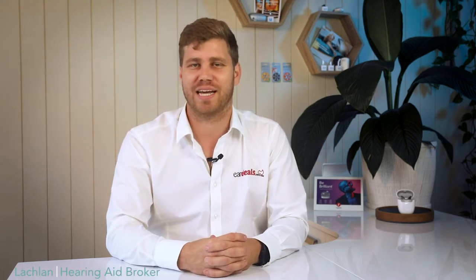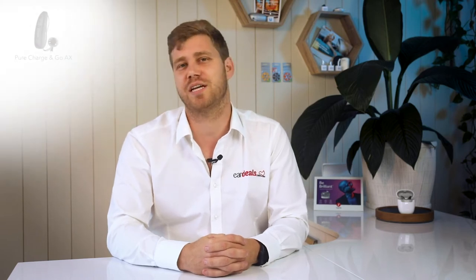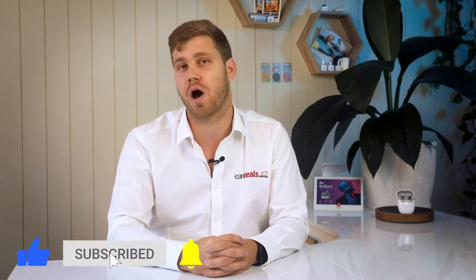G'day and welcome to EarDeals, Australia's number one independent hearing aid brokering service, where our friendly hearing aid brokers will help you find the best hearing aid for your lifestyle, budget and hearing loss. Today's review is about the Signia Charge & Go AX, or Signia Charge & Go Augmented Experience. If you'd like to know more about the latest hearing aids hitting the market, please click like and subscribe below.